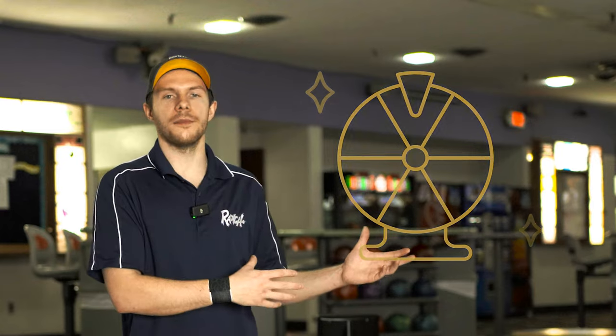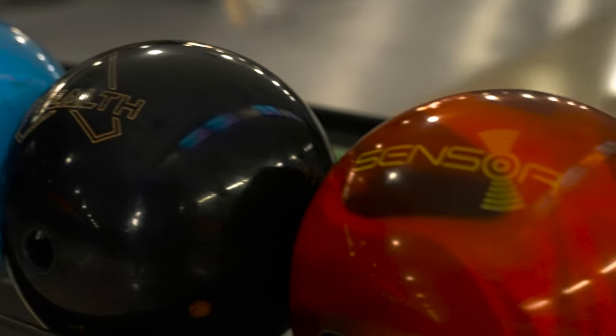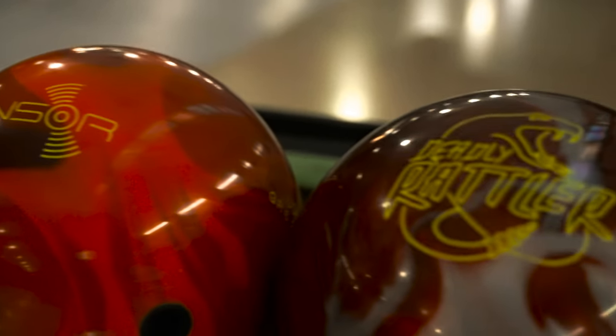My name is Jason Robarsh and today we got a fun challenge for you guys. What we're going to be doing is a spin the wheel challenge. I will be spinning the wheel in order to select what ball I'll be throwing for that given frame. I have five balls. I'll be using each ball twice, basically, over the course of 10 frames and it's going to be a 1v1.